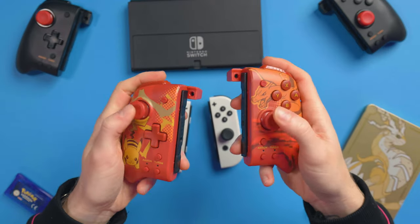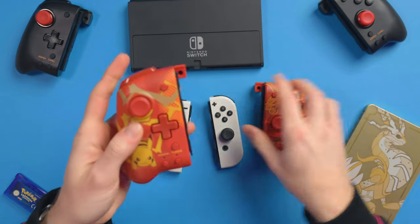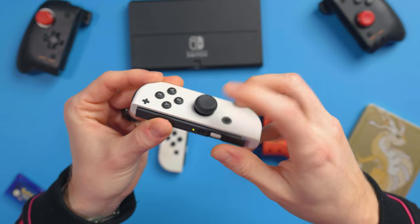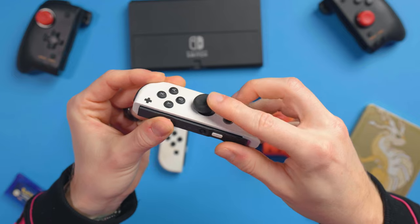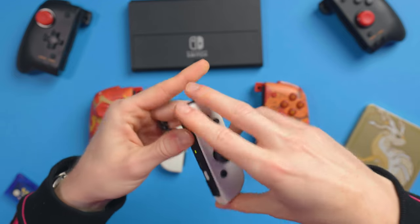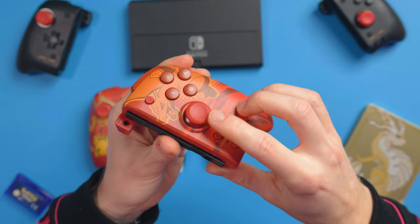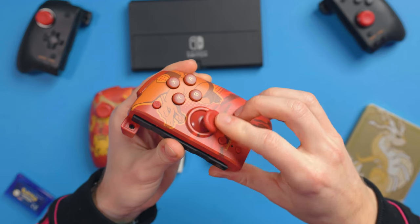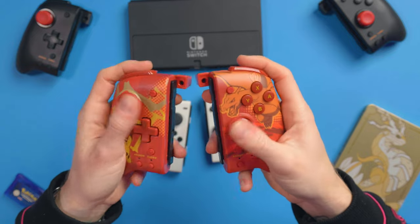If you want a full in-depth review of the Hori Split Pad Pro, check it out on the channel — I'll link it at the end of this video. Straight away, I want to say what they can and can't do. What they can do is give you larger joysticks with more range of motion. Look at how little movement there is on the original joystick — whereas on this one there's so much movement, which means you've got far better accuracy, especially for FPS games.